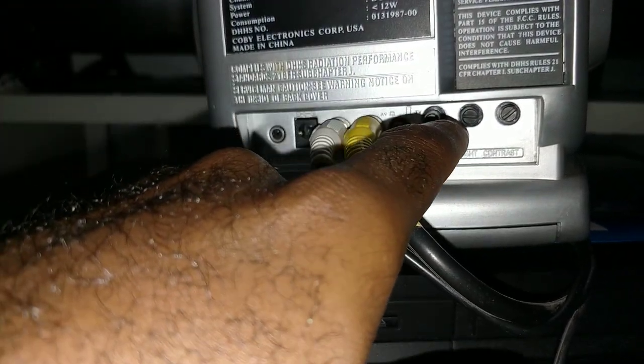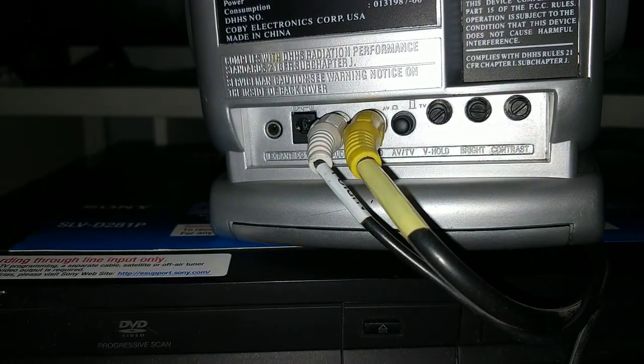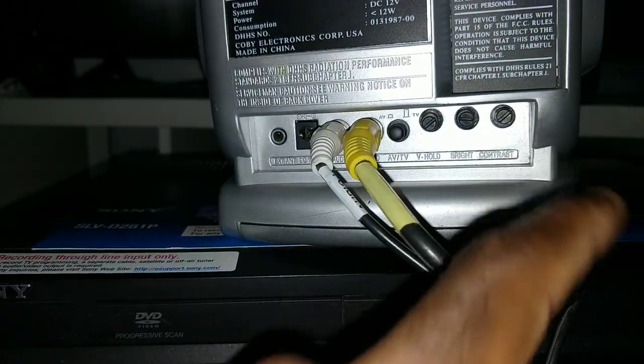And this button is to adjust the TV — I'm gonna show you that later. And this controls the brightness, and this one controls the contrast.